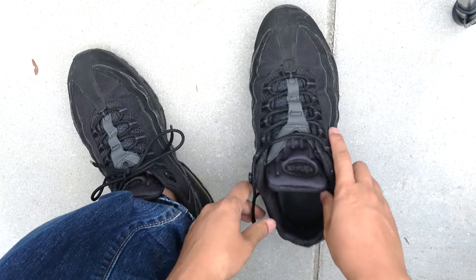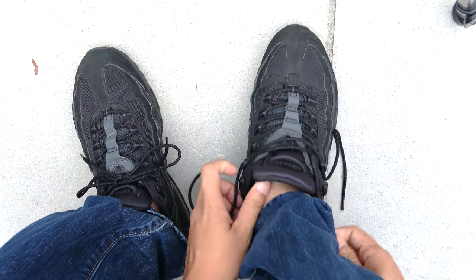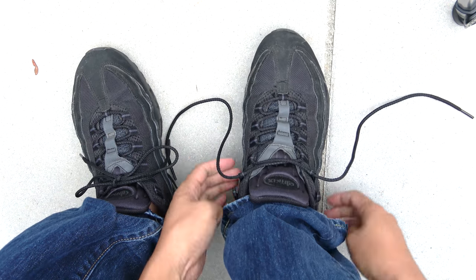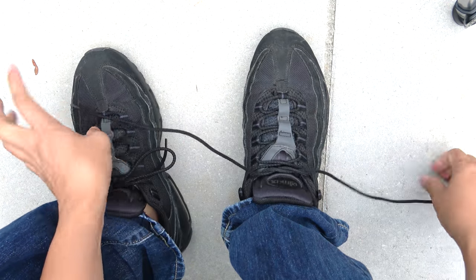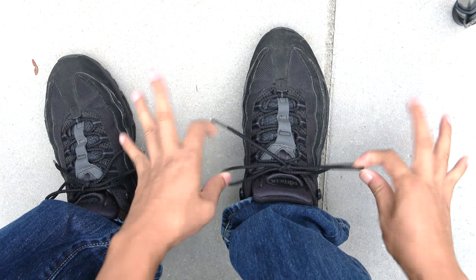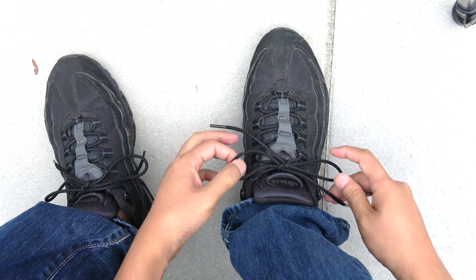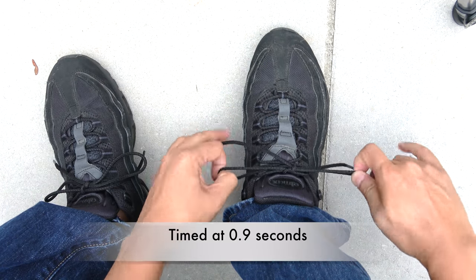Here's my other shoe — no socks — so that you can see it clearly. Tie the first knot. Like this. That's it. I don't know how many seconds it is, but it's definitely less than a second. I can do it like this and done.